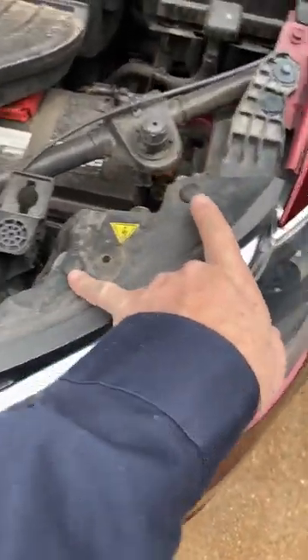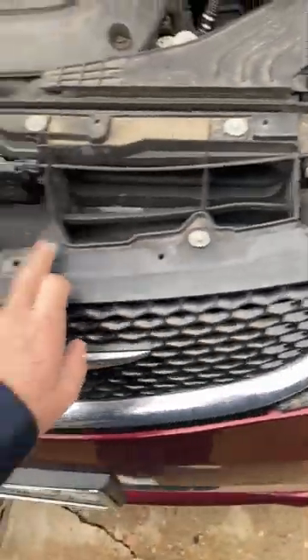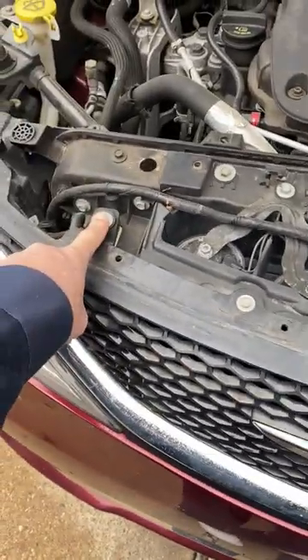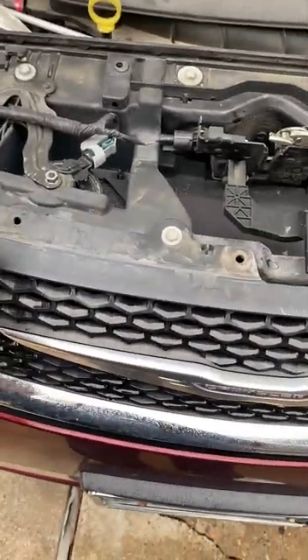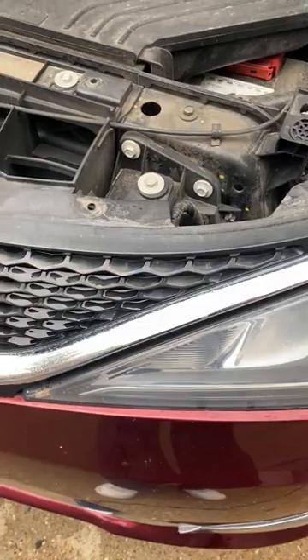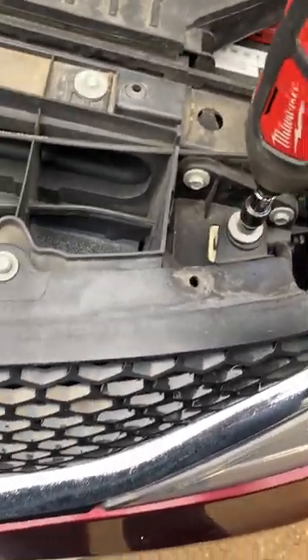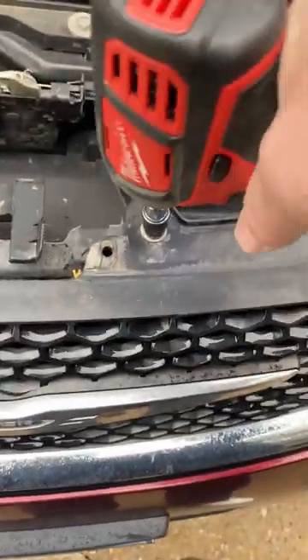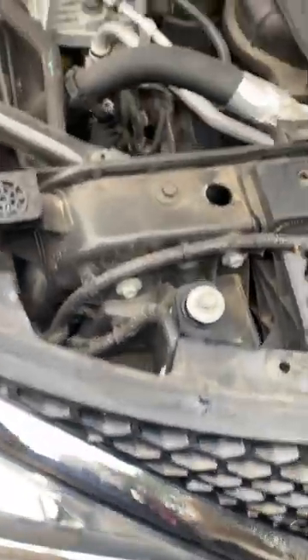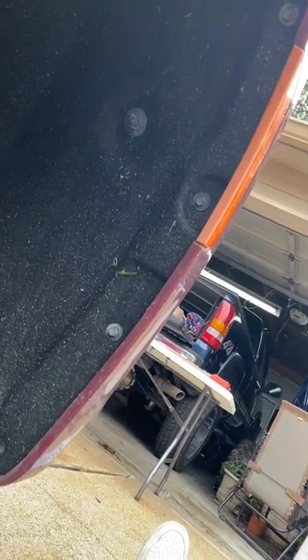Once all 12 push pins are out, you'll expose two more push pins and some 10mm bolts — two here and two more here. The bolts on the outside are longer than the rest, so keep them separated. On the inner fender there are four 8mm screws. I'm using a little impact ratchet to make this easier.